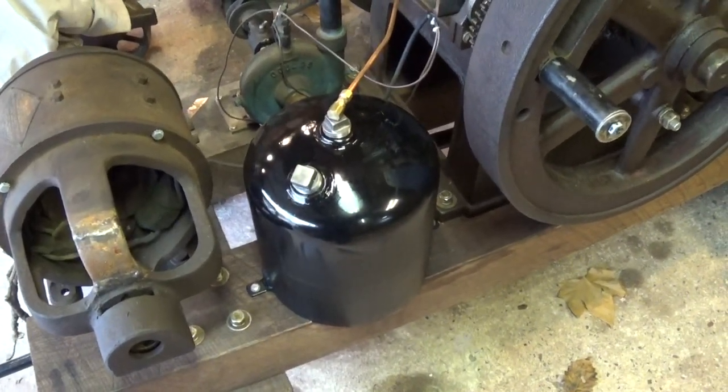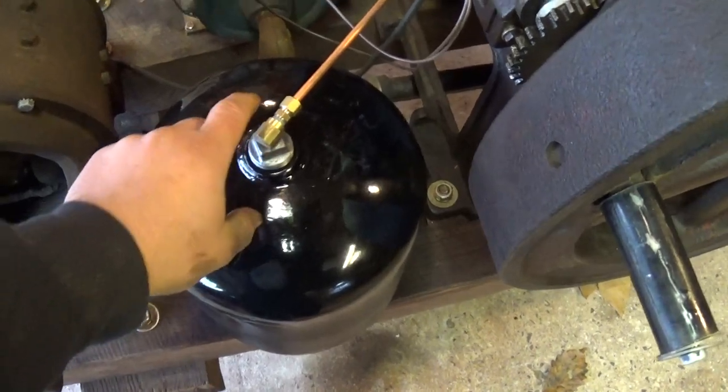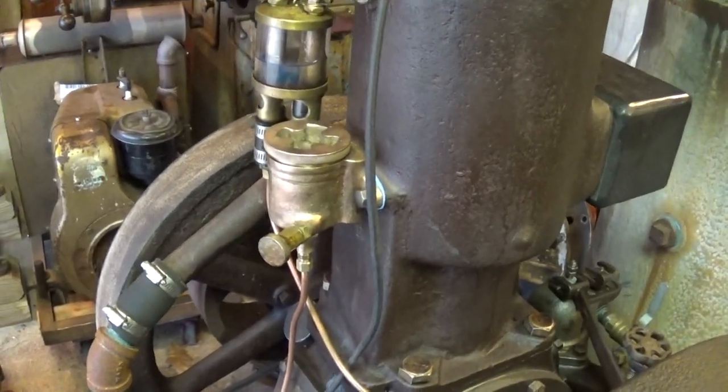I've made a fuel tank for it. That's actually an old helium bottle for pumping up balloons or something like that. But I've added a filler plug and a pickup tube with a check valve at the bottom of it, and a copper line to feed the mixer.